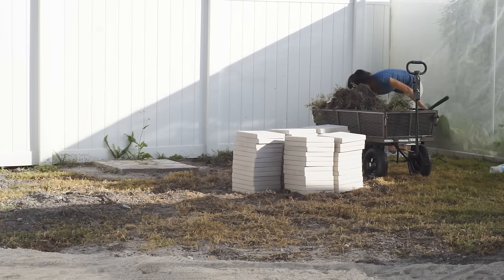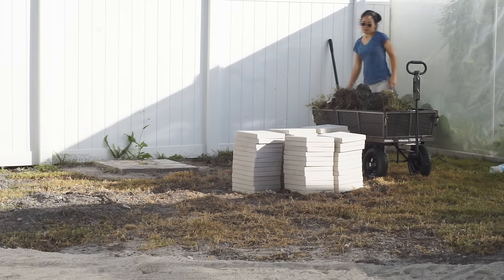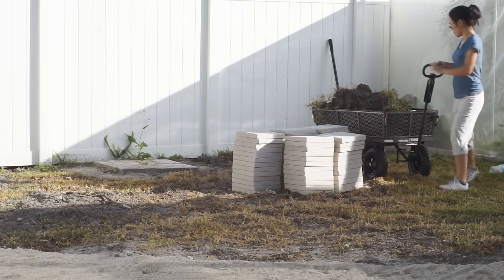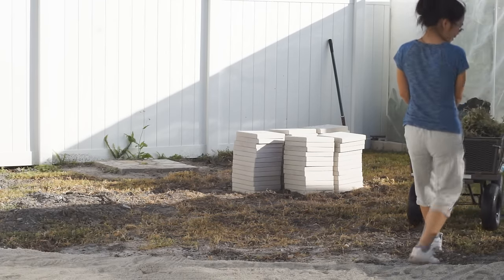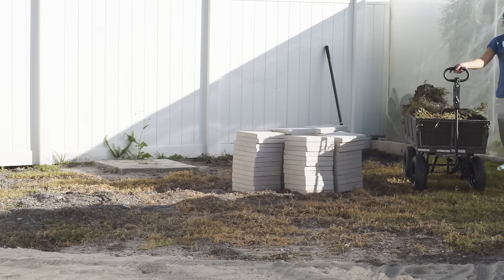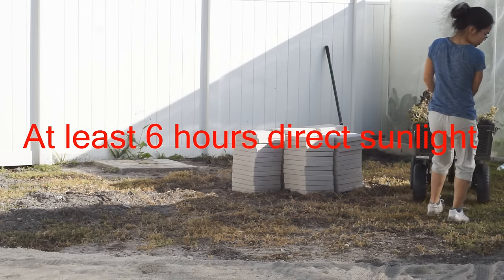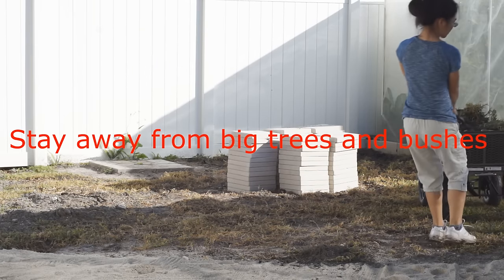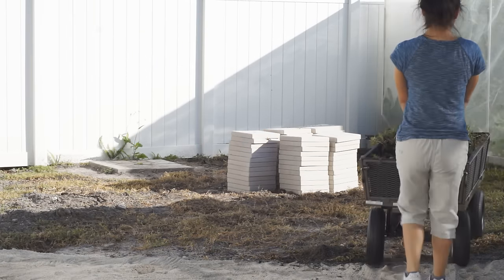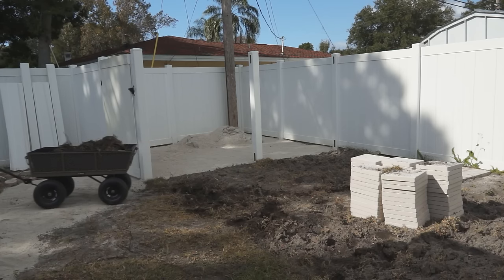Let's come back to the very first question: where to put your garden? Vegetables need three things to grow well: sunshine, water, and nutrients. Here is what you should consider for a place to grow vegetables. One, it has at least six hours of direct sunlight. Two, well drained. Three, stay away from big trees and bushes — they will block the sun and steal the nutrients and water from your garden.